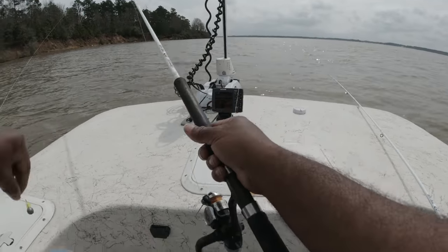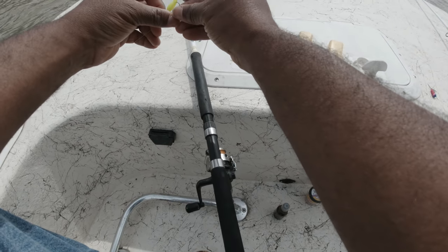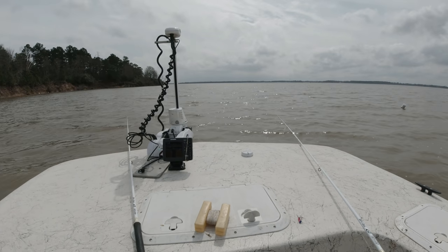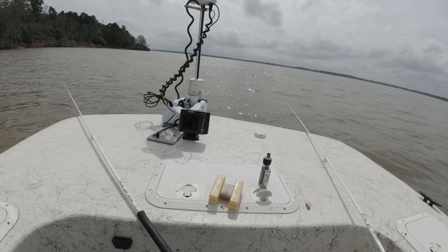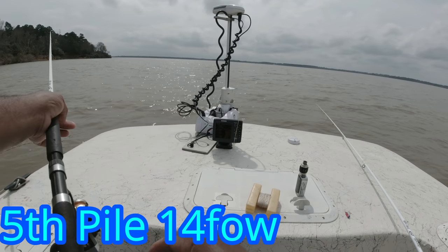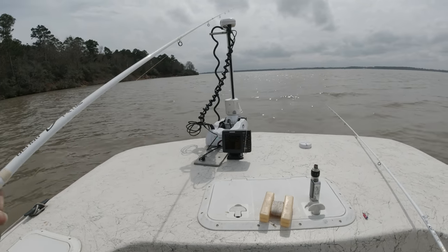Jig colors, bait sizes, and jig head weight play a big part in my success. As you can see, the wind is about 15 to 20 miles per hour. Using a jig head that prevents slack in my line is critical in being able to detect those light bites crappie often give.